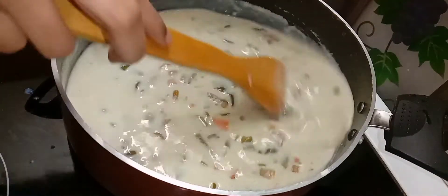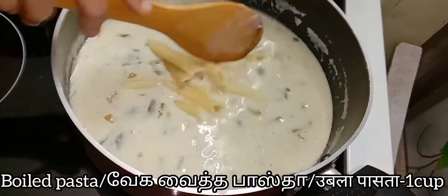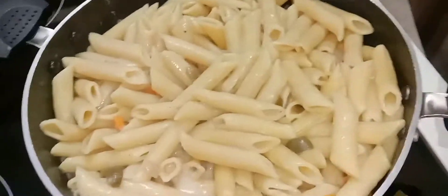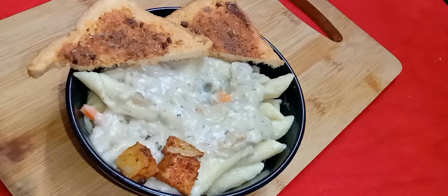Then I'm using the penne pasta which I have boiled, and add one cup of penne pasta into the sauce. Give this a nice mix and finally our white sauce pasta with baked potatoes is ready.